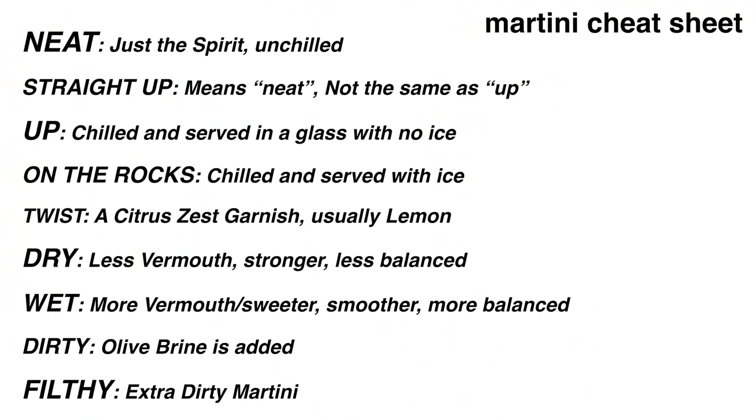Ordering a martini can be tricky. There are lots of terms involved, and if you don't know what's going on, you may get tripped up. So let's make a little martini cheat sheet before we jump into actually whipping them up. A lot of these terms apply to cocktails in general, but martinis are a popular one that have a variety of ways to order them.